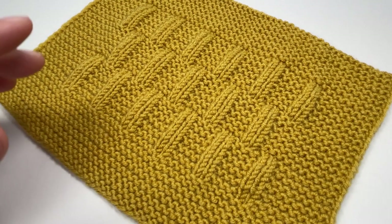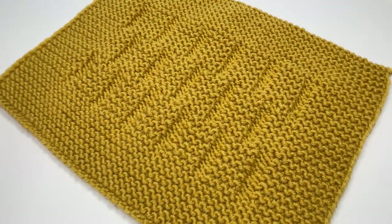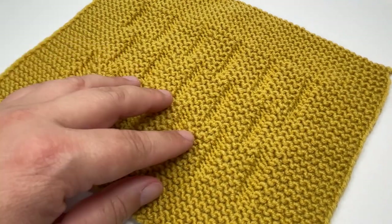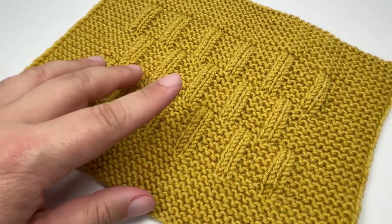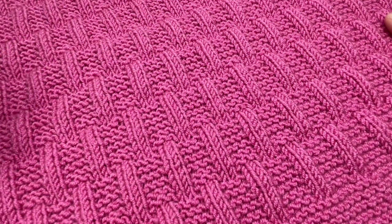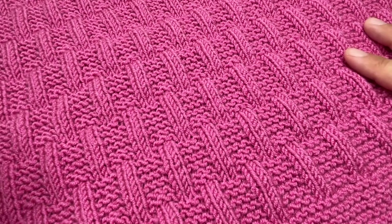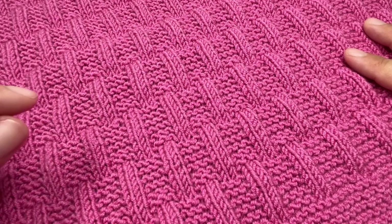Just a couple of final points: I often get asked if the blanket is reversible — in the case of Lola, no, she is not reversible. The rear of the blanket looks something like this — not ugly by any means, but definitely not reversible, as the pattern on the back is drastically different to the front. I also get asked if I have written patterns, and the answer is yes — this blanket has a written pattern available for free on my website, linked in the description below. I really hope you've enjoyed this tutorial. If you have, I'd love a thumbs up, and why not check out the blanket linked on screen now — I think you'll like it just as much!